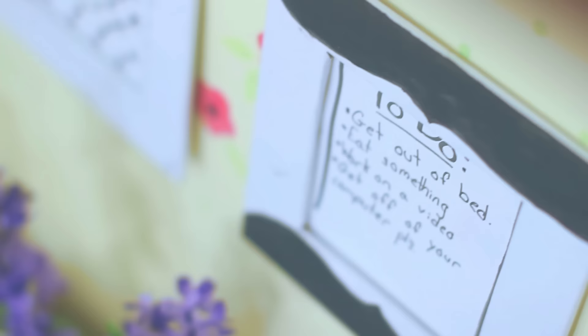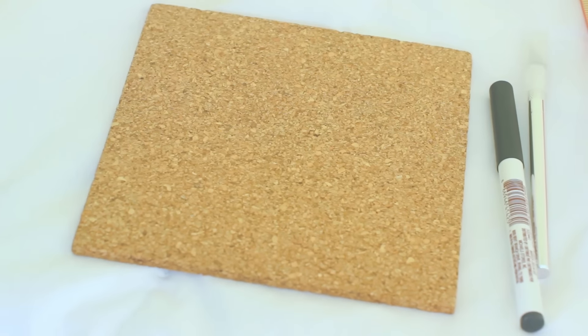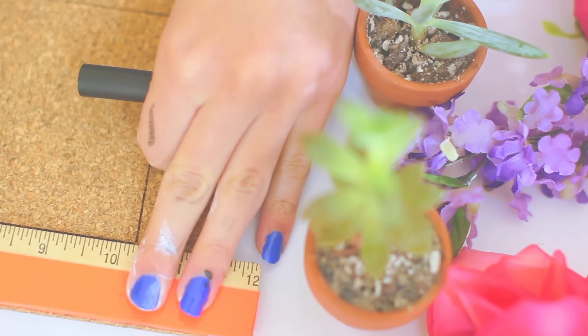I also wanted to make something where I could make a to-do list or just organize all of my thoughts. Picture frames for something like that can be quite expensive, so what you can do is take a cork board or just a cork square. These were about $3 at Michael's, so it was super inexpensive.